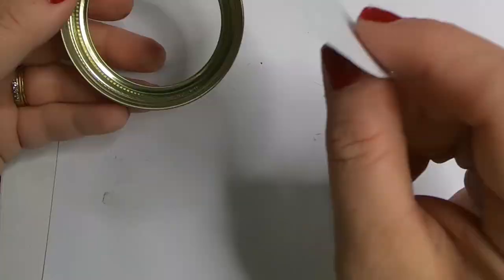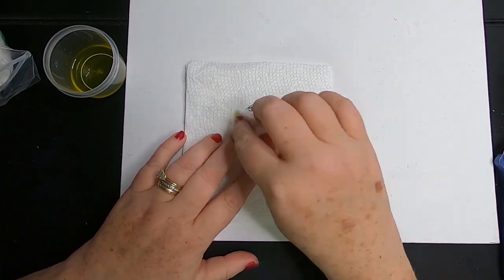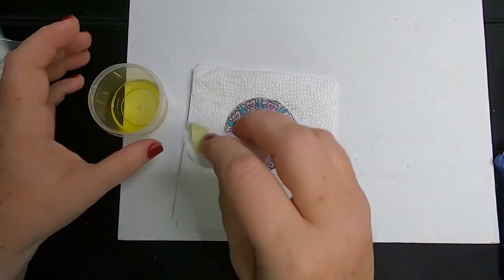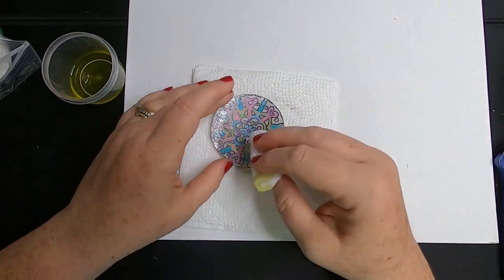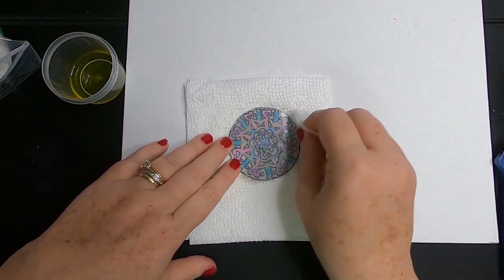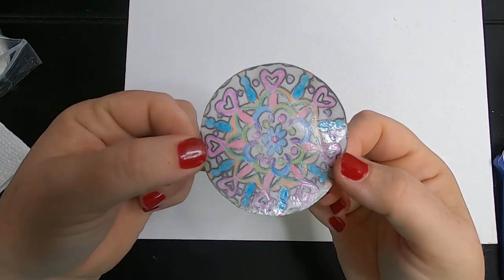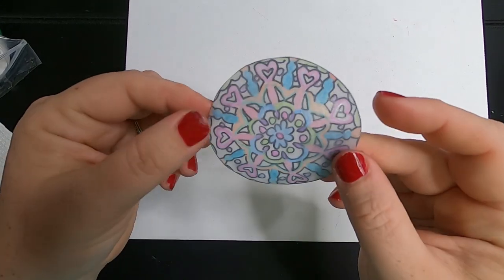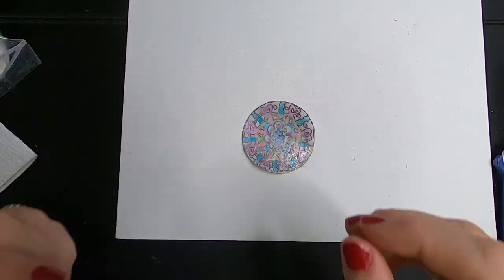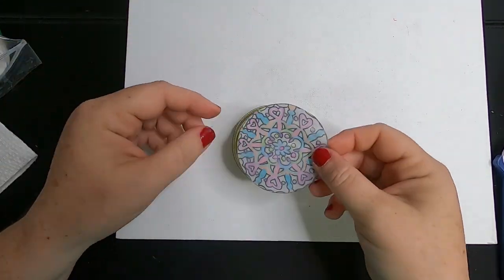Trace the snap lid over top of our design and trim it to make sure it will fit inside the lid. Then take your cotton swab and some olive oil and rub over the top of your design on the front and the back — I did put a paper towel underneath. This is making the paper have a see-through effect, kind of like a craft project some of us made back in grade school where it looks like a stained glass picture, because the light will be able to shine through the paper now that the oil has been applied.